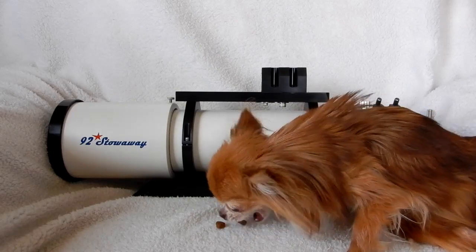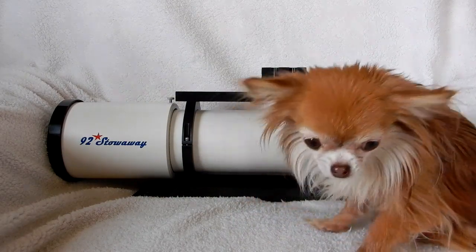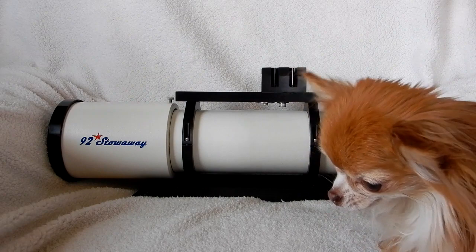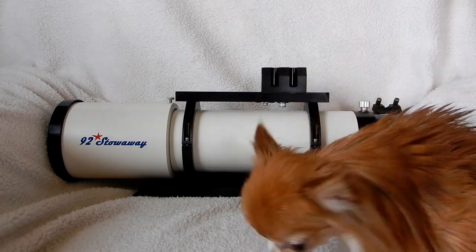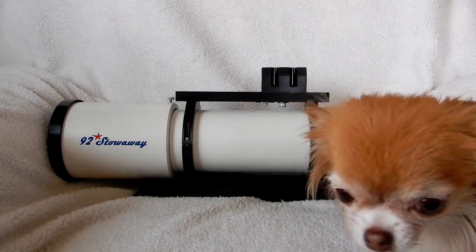Here you can see my little chihuahua Moose, and she is next to her favorite little telescope. She just wants you to know that this next video is approved by her and she hopes you enjoy it. If she wasn't so busy trying to find more treats, she would tell you that herself.